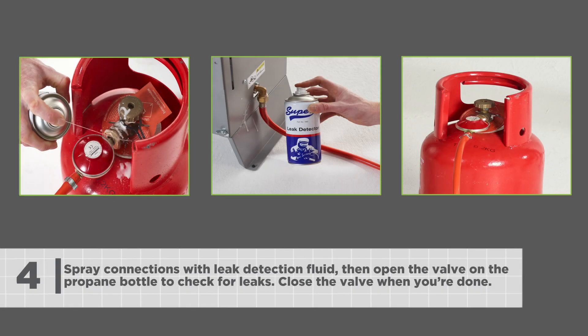Spray connections with leak detection fluid, then open the valve on the propane bottle to check for leaks. Close the valve when you're done.